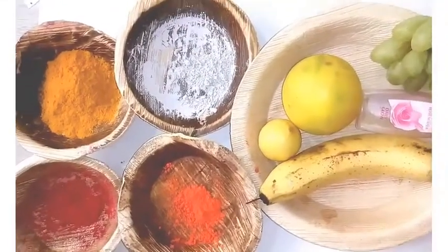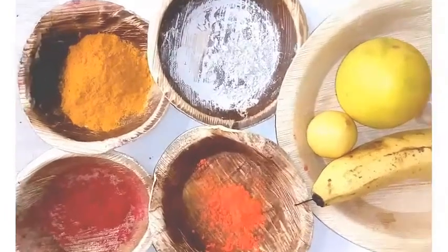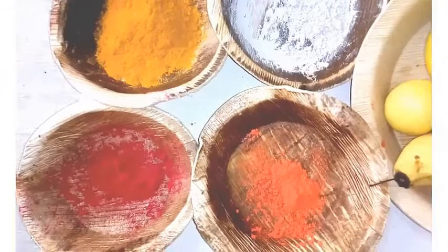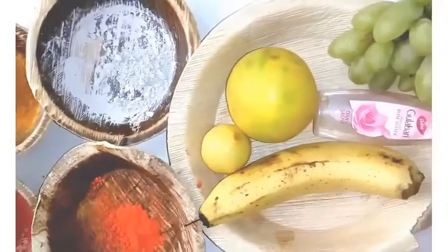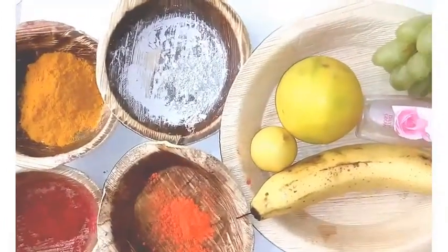Namaste! Today I am going to show you how to create Ganesha using fruit and holistic materials. Here are banana, grapes, lime, musambi, rose water, kumkum, sindhu, turmeric, and bibudu — these are the materials we are going to use today.